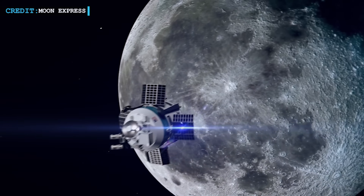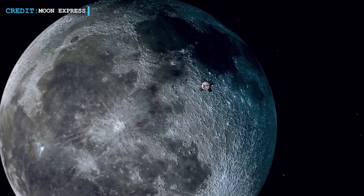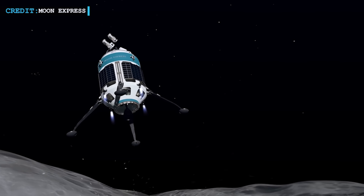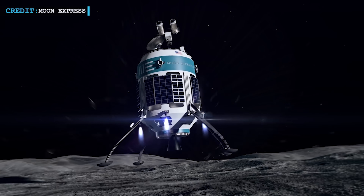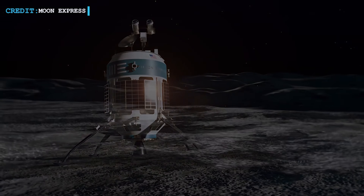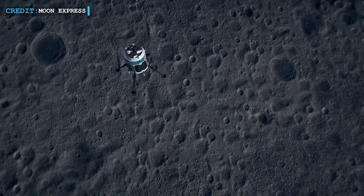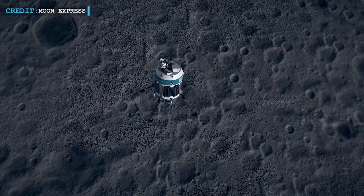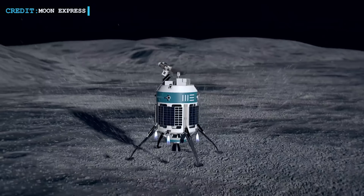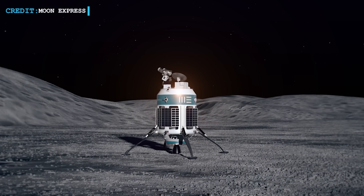In the not-so-distant future, squads of American explorers are gearing up for a lunar adventure like no other — but they're not your typical astronauts. These are cutting-edge robots armed with the latest technology, ready to explore the moon's ancient craters and pave the way for human colonization. These robotic pioneers, set to launch soon, have diverse roles: some are 3D mapping experts, others are on a quest for the moon's most precious resource — water — and there are even prototypes in the works to establish an inter-world web connecting the moon and Earth.